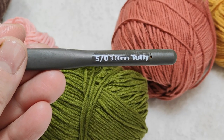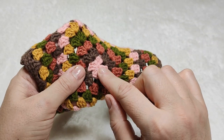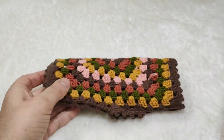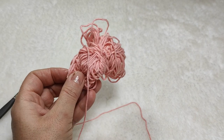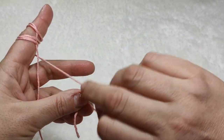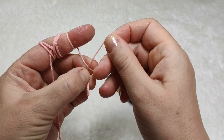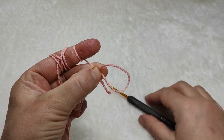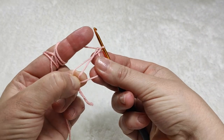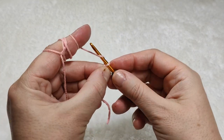We need a three millimeter hook for this project. We are starting from the center. I will start by making a magic ring. I am taking my pink color in my hand and starting by making a magic ring. I am doing the magic ring like this, keeping and turning, keeping this place like this. And then I am making three chains: one, two and three.